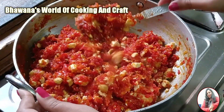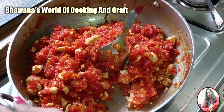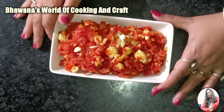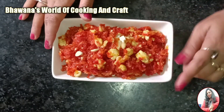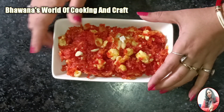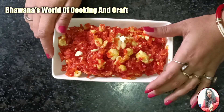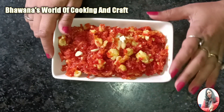Look, our gajar halwa is ready! It has been cooked and it's time to serve. The gajar halwa is warm and ready. It has an amazing taste — try this recipe and tell me how you liked it. If you liked this video, share it and subscribe to my channel. Don't forget to see my next video. Till then, bye bye, take care.